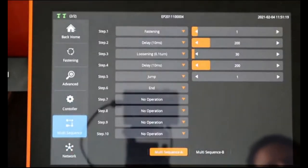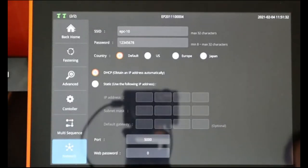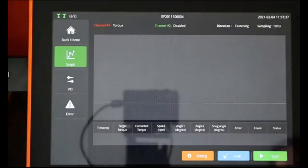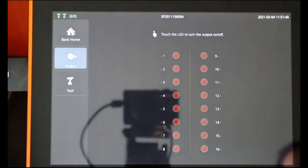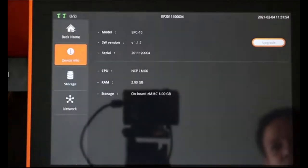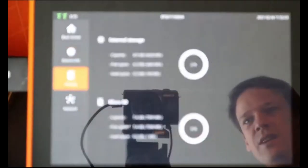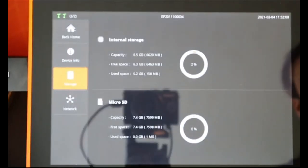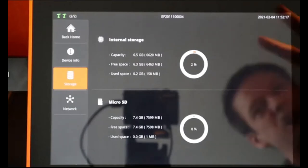Multi-sequence is where we have multiple steps in one trigger event. Network is the Wi-Fi network, just like when we plugged the tool into the controller. Monitoring gives us the graph and I/O information. Remote control shows what's happening on the I/O in real time. System gives us information about the controller: model, software version, serial number. Storage shows how much space is left in the internal storage and on the SD card — there's enough space for years of working.